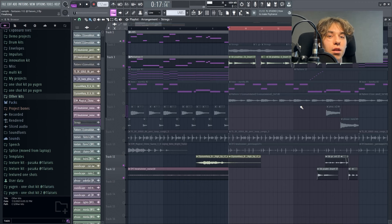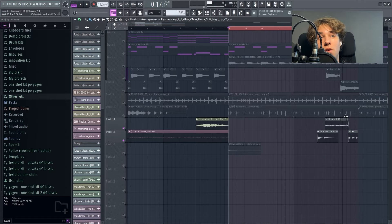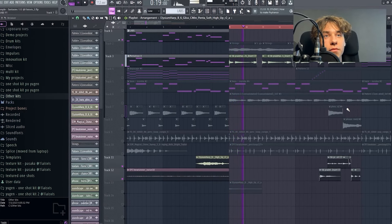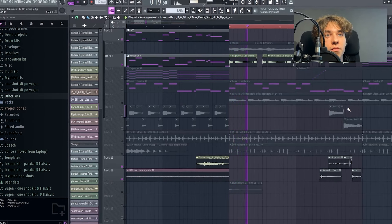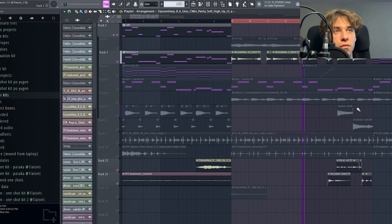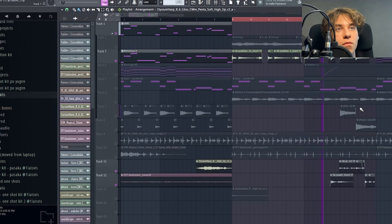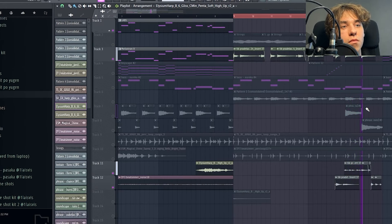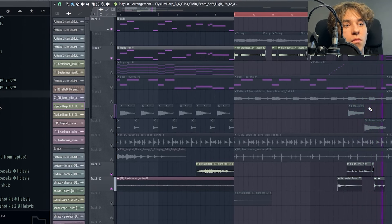So after the piano, I added a bass. It follows mostly the root notes — I'll play how it sounds all together. This bass is from my Jugen one shot kit.